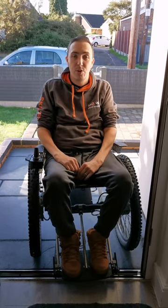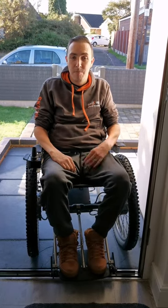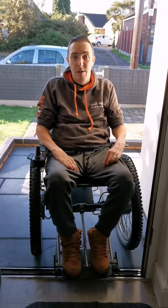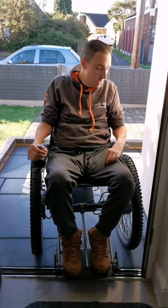My advice is to practice in the particular chair that you have to build your confidence. This particular chair I typically use when I can't independently push in my manual chair out and about. That being said, I will transfer into my manual chair in the house, so let's get inside.